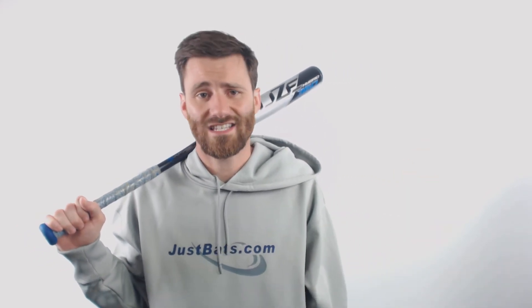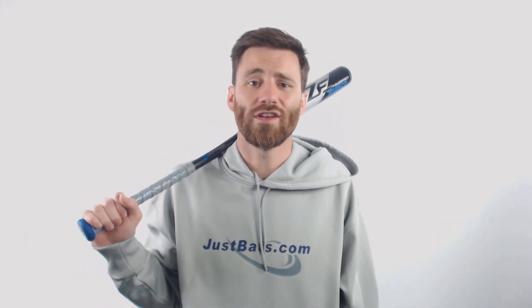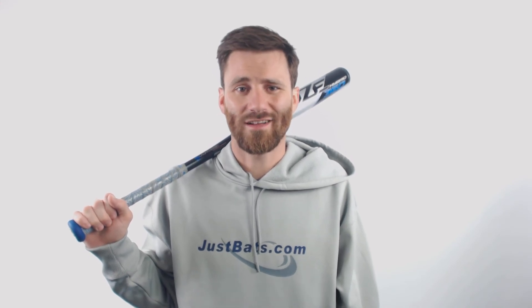Go ahead and reach out to us. We got phones, we got chat, we got email — any way that you communicate. We've got customer coaches that are capable and willing to help. Just Bats, from click to hit.